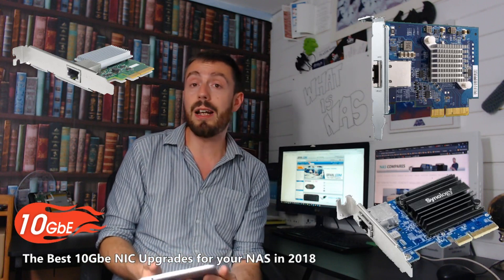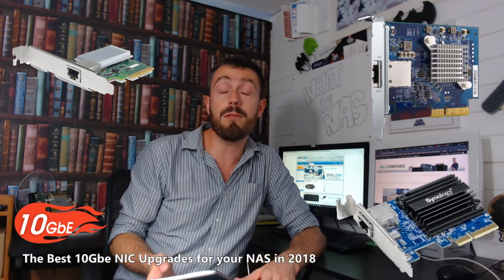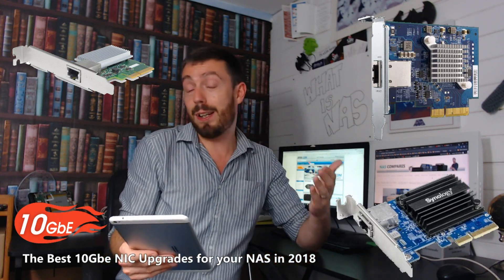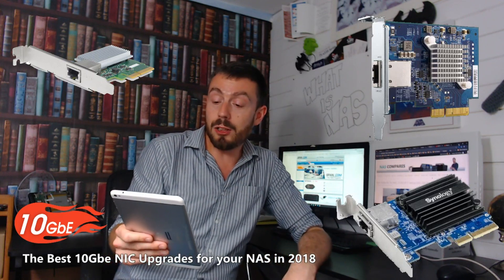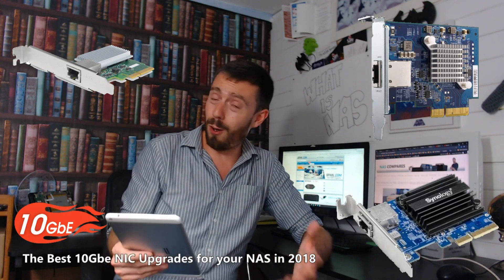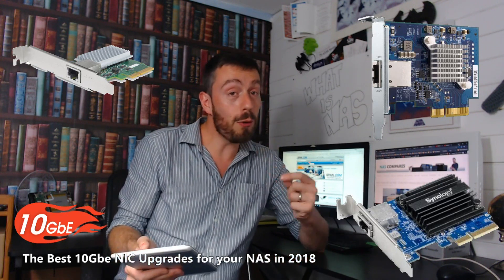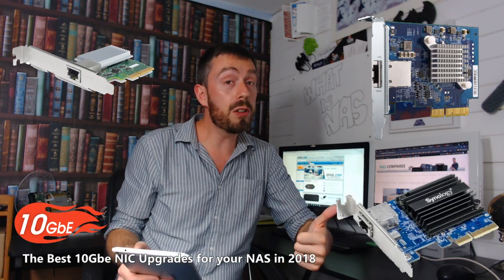In first place — and the card that left the biggest impact on me of all the new 10GB cards released in 2018 — it's the Buffalo. The only thing that lets the Buffalo card down for me is the name: the LGY-PCIe-NGWR. It's awful — it doesn't roll off my tongue at all. But in every other regard, this is a good card. It's got a three-year warranty.